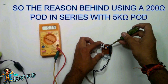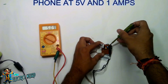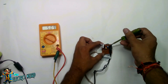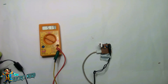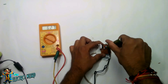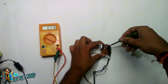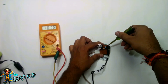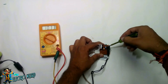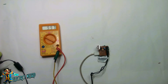The reason behind using a 200 ohm pot in series with the 5 kilo ohm pot is precision, which is absent in my first video where I used only a 5 kilo ohm pot. At this voltage you can charge your phone at 5 volts and 1 ampere, and at this voltage at 5 volts and 2 amperes. For larger variation use the 5 kilo ohm pot, and for minor variation use the 200 ohm pot. A perfect 9 volts — which cannot be achieved using only the 5 kilo ohm pot — and any voltage from 1.3 volts to 27 volts can be achieved in a very precise manner.